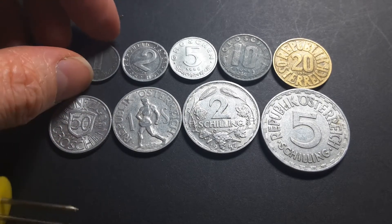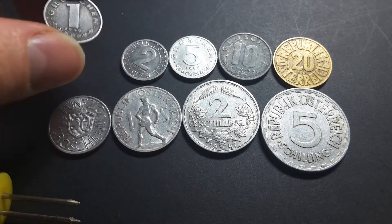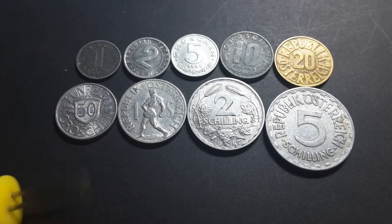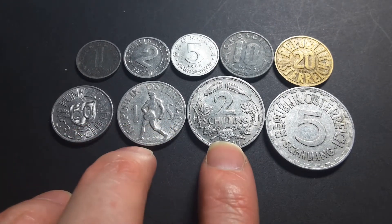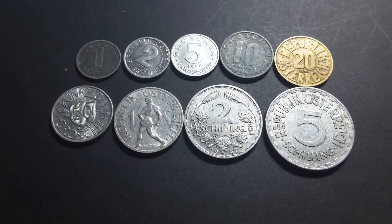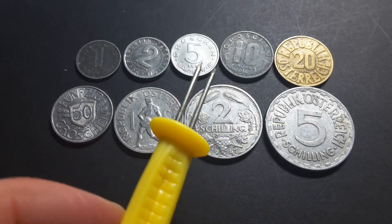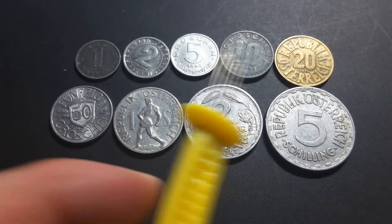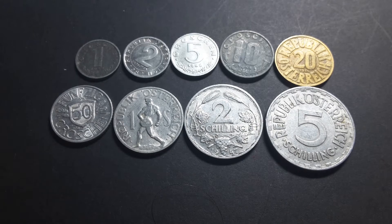These are pretty basic coins. This is a one-year type in 1947. The first ones to be issued were the 50, 1 and 2 issued in 1946, then there was the 1 Groschen and 10 Groschen in 1947, then in 1948 was the 5 Groschen, then in 1950 was the 2 and 20, and in 1952 the 5 Schilling.